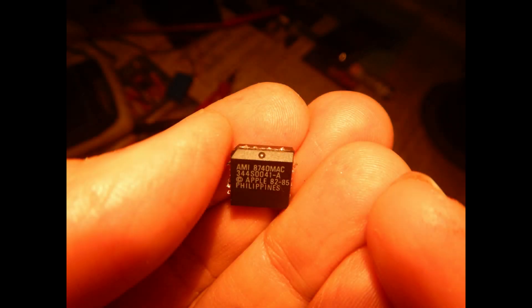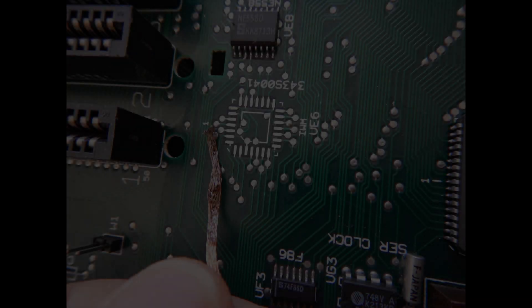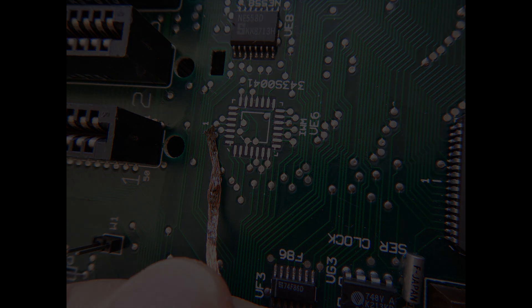Since both drive select pins showed only noise, this means, unfortunately, that the IWM integrated circuit is bad. So I've just cut it out of the PCB, pin by pin, to avoid damaging the board. Then I removed the pin fragments and the excess solder from the pads. Now, what are the possible options to replace this custom IC?